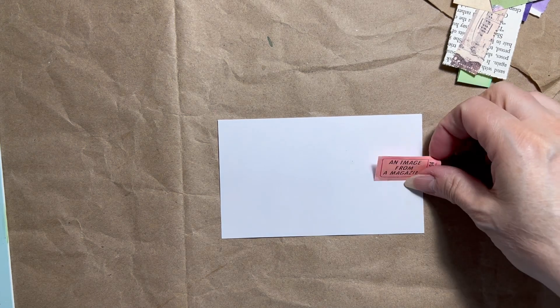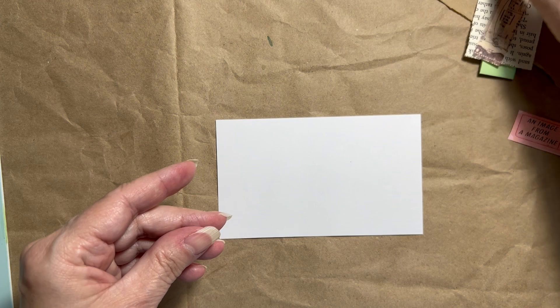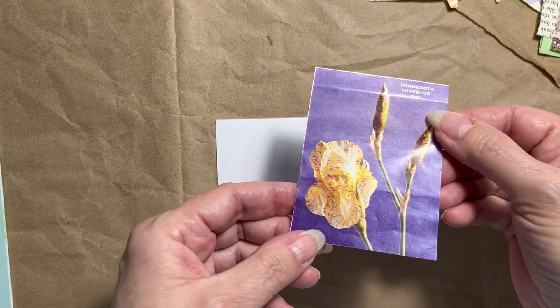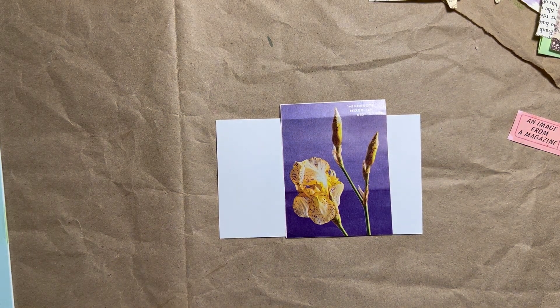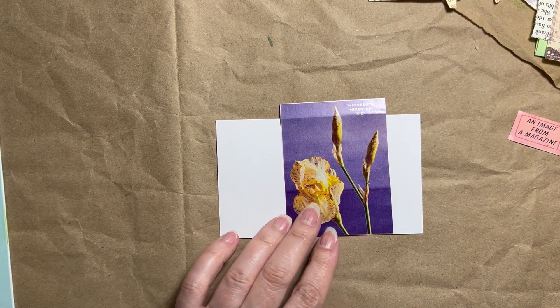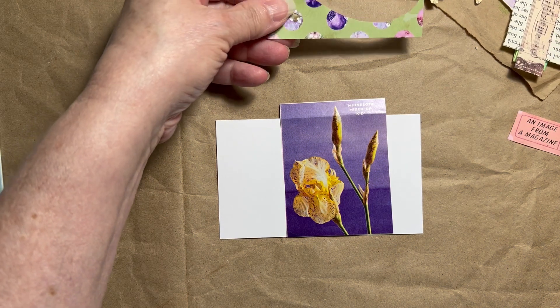This week's prompt is an image from a magazine. I've already gone through the magazines and I've decided to use the picture of this iris as my prompt. In addition to this image, I have looked for pieces that have some green and yellow and purple in them to add to my collage.